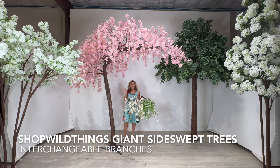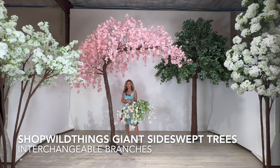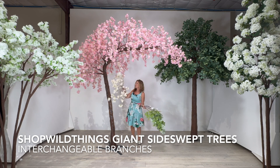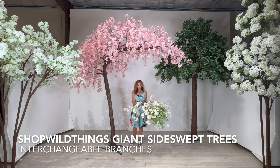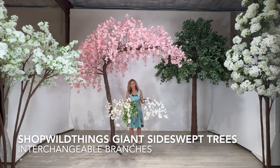It's so beautiful. It is ten and a half feet tall and nine feet wide, so it fills up a ton of space. It comes with 27 interchangeable branches, so these branches all come out. They're bendable, and you can buy different branches to fill this up if you'd like to.